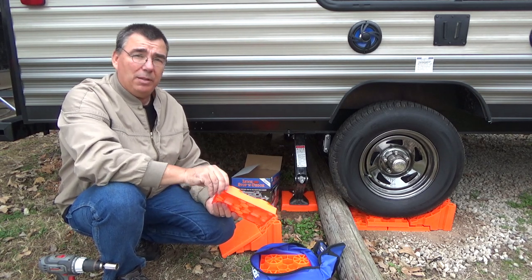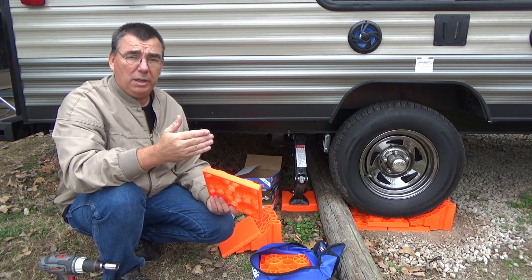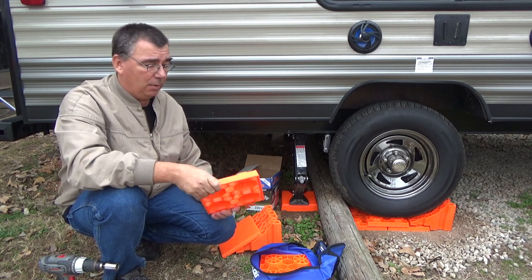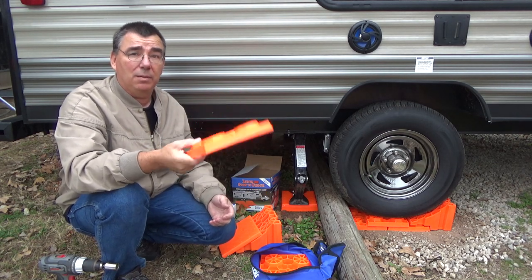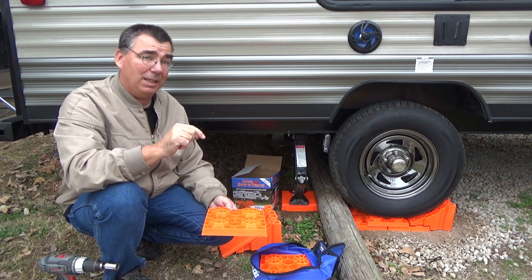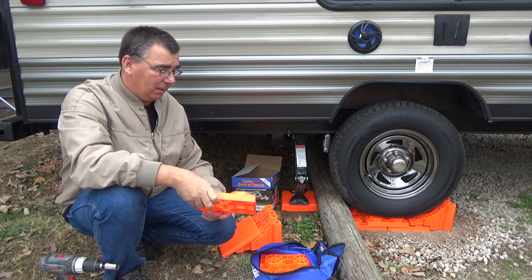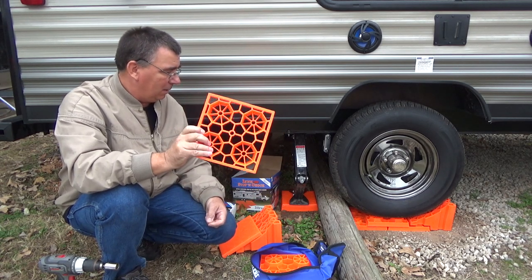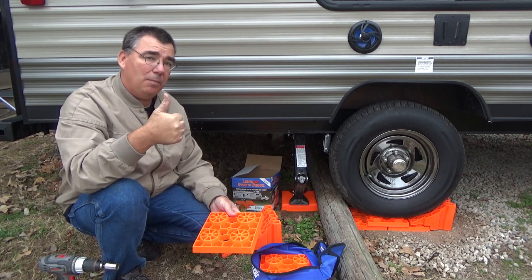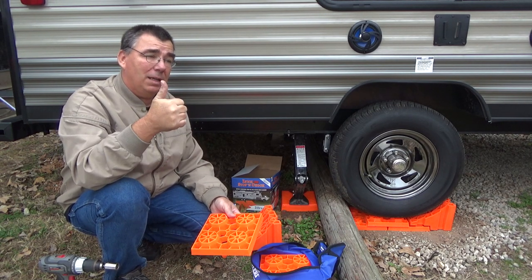I went ahead and went with the Lynx brand and I think I'm going to be super happy with them. I'll also be doing a full setup video in the spring when we go RVing and take it out camping — but right now I just wanted to show off the products before winter. I'll post links below so you can check them out. Super good quality products. Thank you all for watching Woodsman Adventures — please subscribe, click the thumbs up, and I'll catch y'all on the next video.